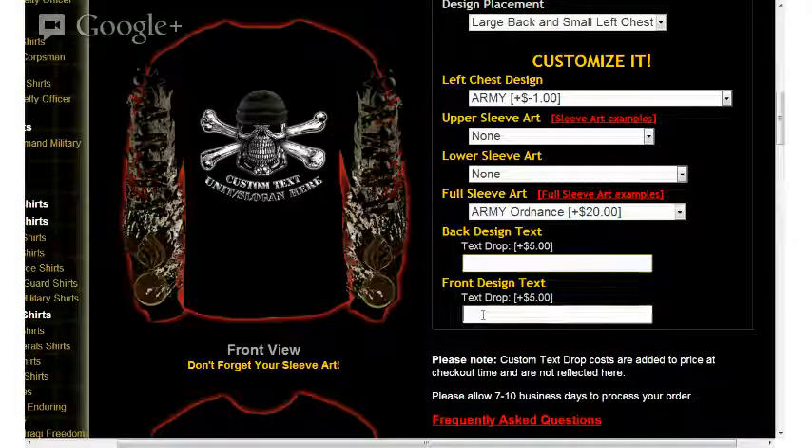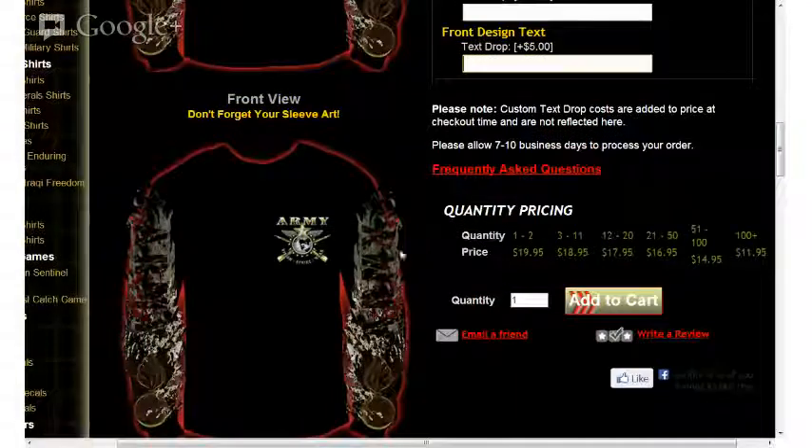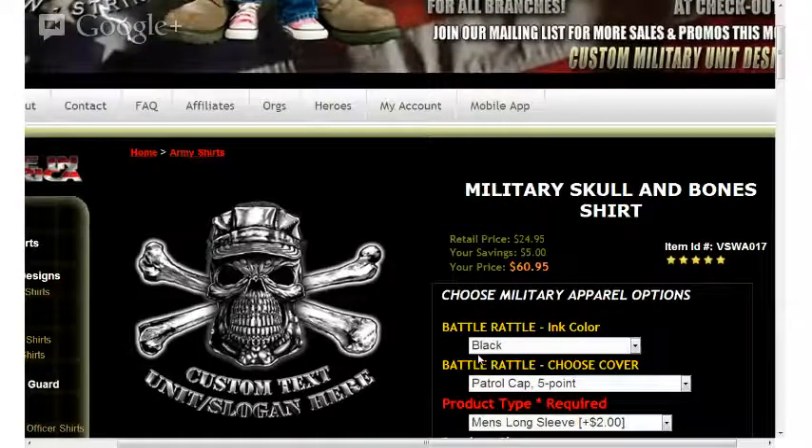The next option on the right side of the page is your front design text. By typing your custom text information here, it tells us that you want that information displayed beneath your left chest graphic. And that is how you battle rattle a Vision Strikewear military shirt design — in this case, the military skull and bones shirt from Vision Strikewear.